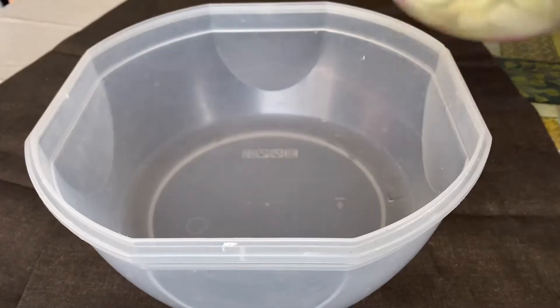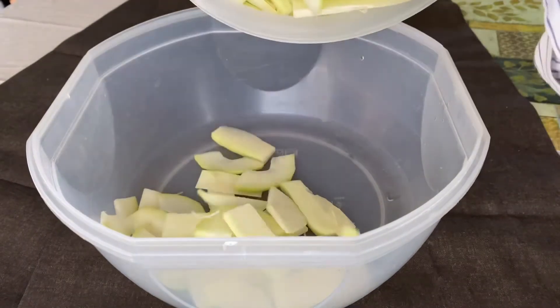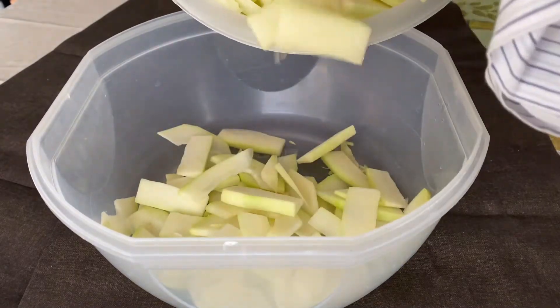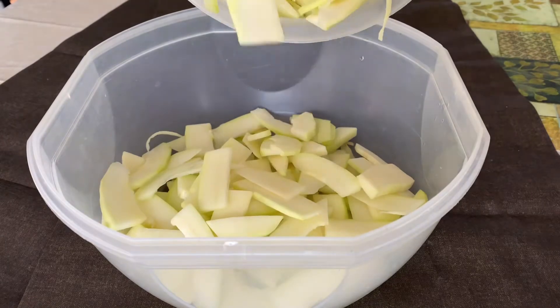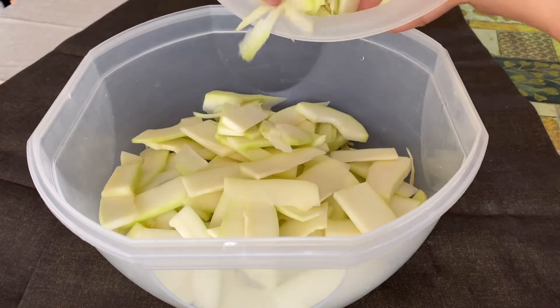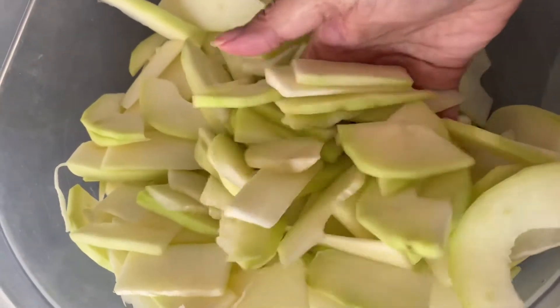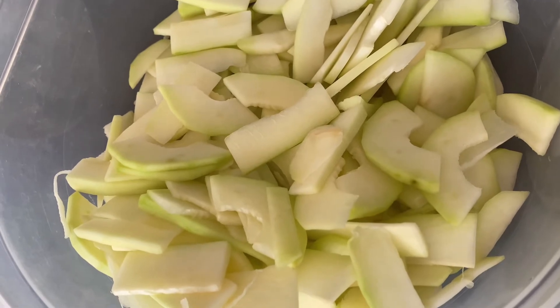For the next process of actually making the Mam Lahong, you'll need some fresh green papaya. I used about 1 and a half regular-sized papaya. I don't have the exact measurement of the volume, but I slice it about 1 and a quarter inch thickness and about 2 inches long.